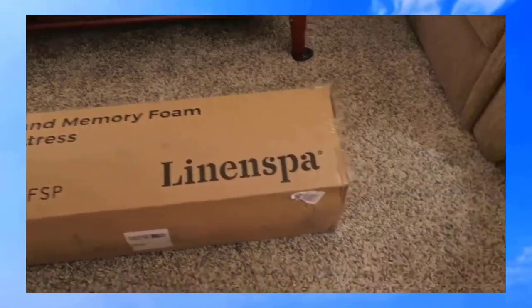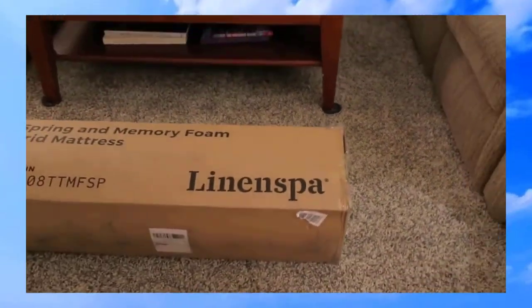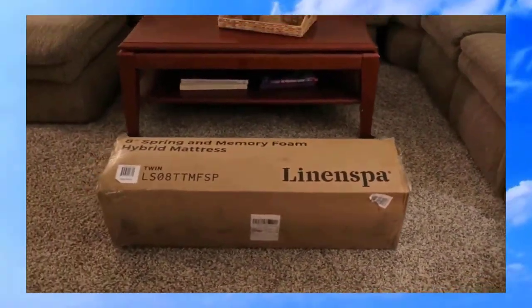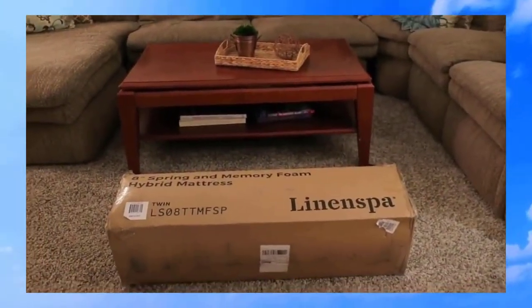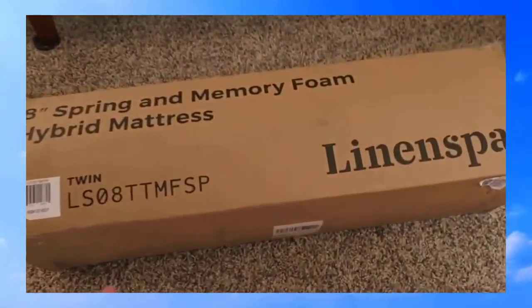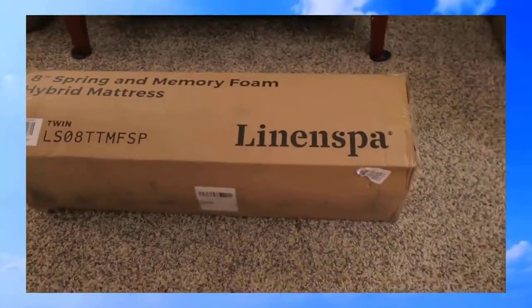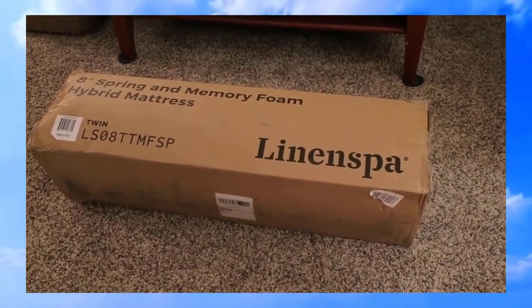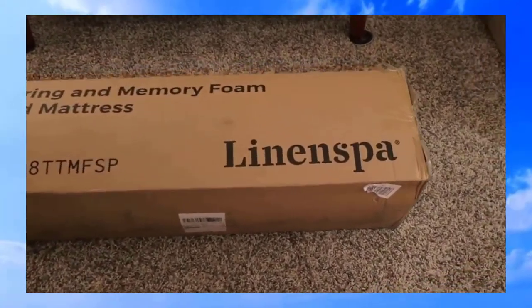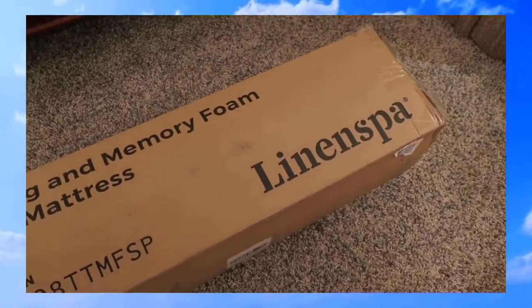This is a twin mattress from Amazon — here's how it came packaged. We just moved into a new house and we're changing my younger daughter's bed from a full to a twin. This twin mattress fits in a box that arrived via UPS on our porch. You pop it open, the mattress pops out, and it takes a couple hours to fully inflate into a full-size twin mattress. My husband and I are going to open this up.